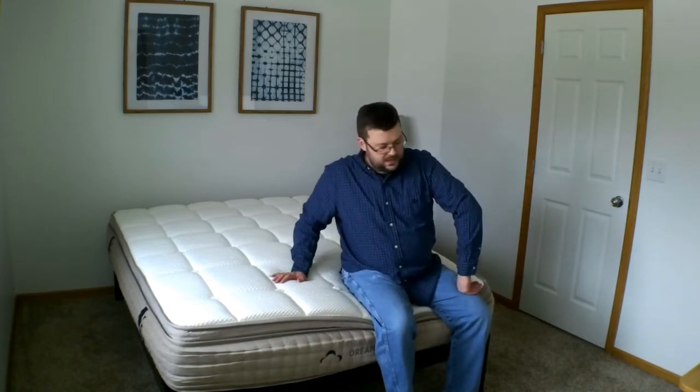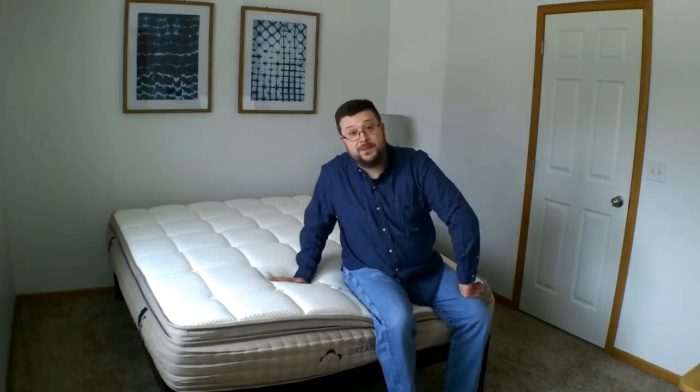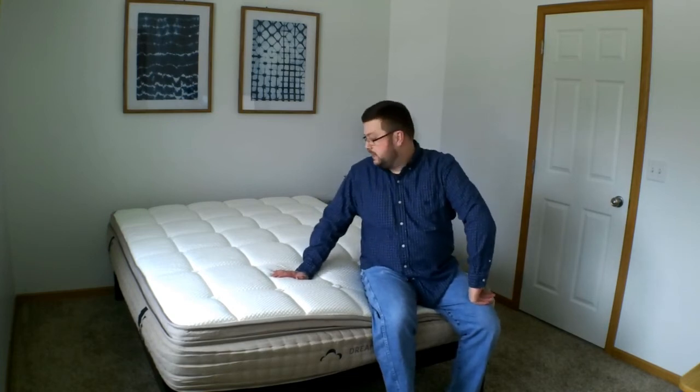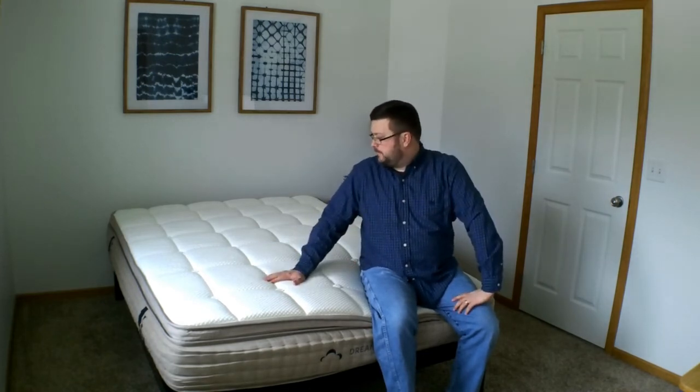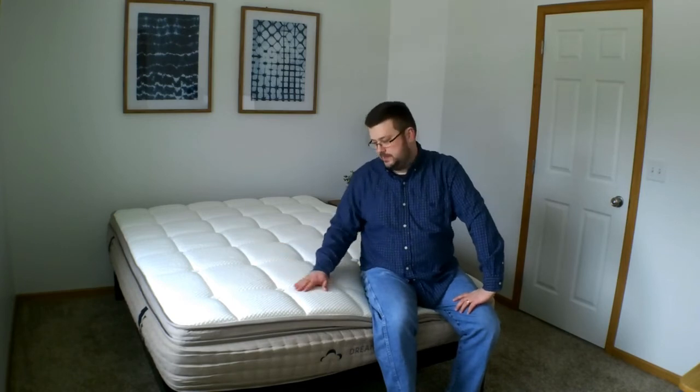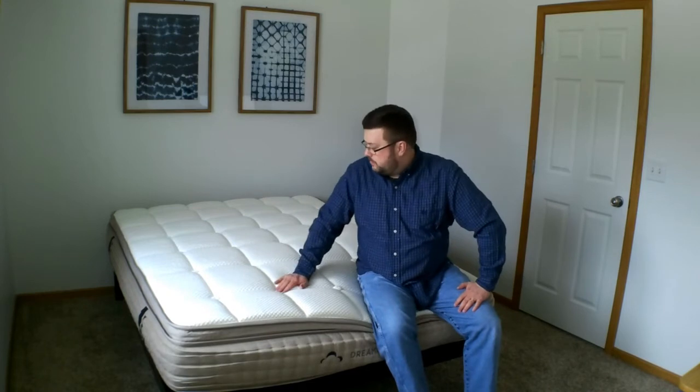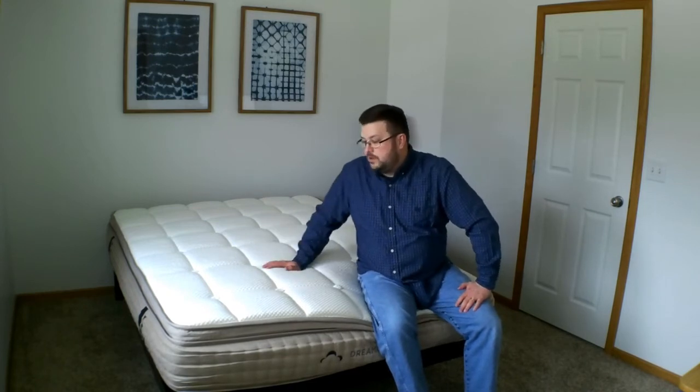My first impressions — I'm just a little worn out because it's kind of a heavy duty mattress. It weighed in somewhere around 118 pounds for a queen, but I view that as a good thing. That means it's not lacking, it's supportive, it's got material to it. Smell-wise, very little smell. I was surprised, I thought there would be more of an odor, but this has almost no odor.